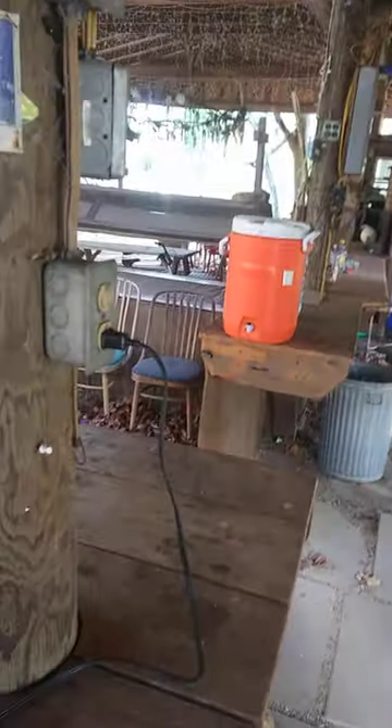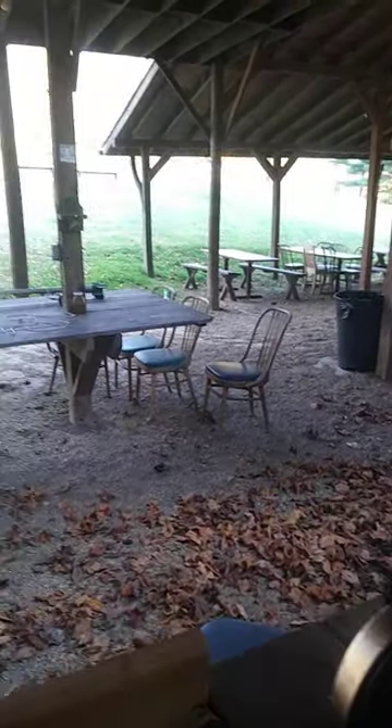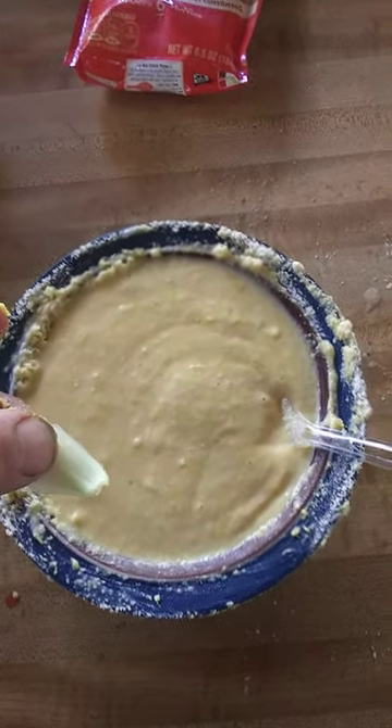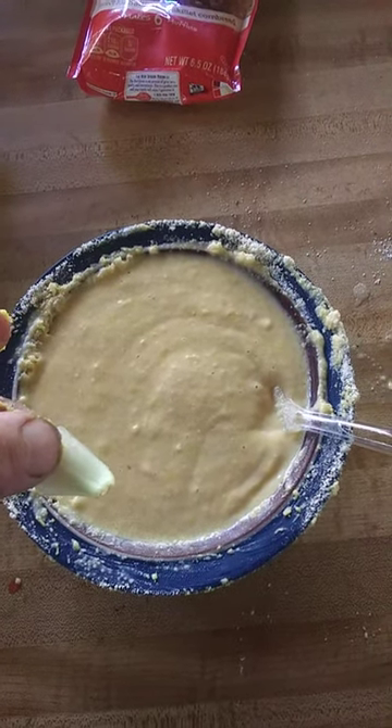Got my water source right there out of the orange jug, which comes out of an all-natural spring that comes out of the side of the hill right over that way somewhere. So this is what I'm into guys — I hope you enjoy, and I'll let you know how they taste.